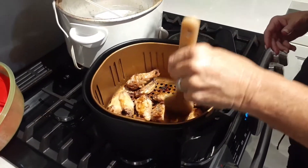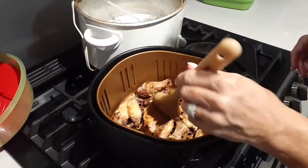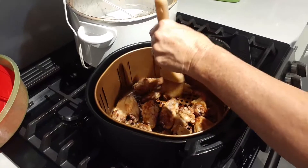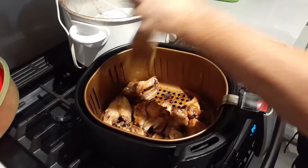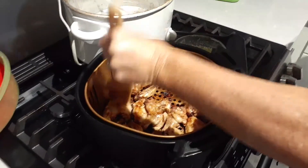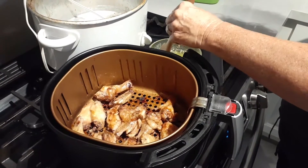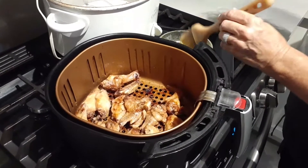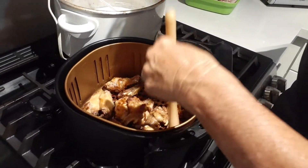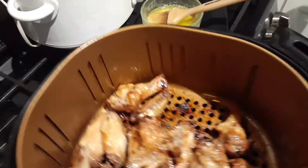These ones were a little bit smaller wings, so they probably only need five more minutes — 25 to 30 minutes total, maybe 20 to 30. It all depends on how big your wings are. I have mine on 400 degrees with the french fry rack in there, so they go back in for five to eight minutes.